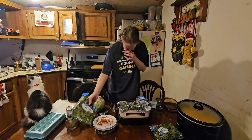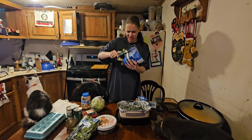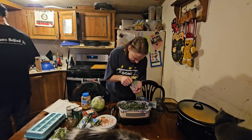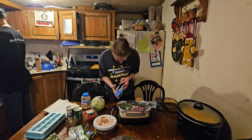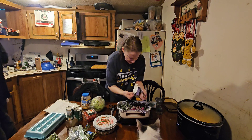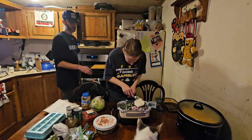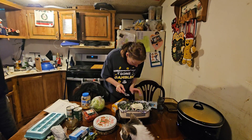I'm adding the spinach — make sure you break them up a little bit. Make sure your hands are clean when you're doing this. I put my onion in, and I'm putting in half my cream cheese. Can I get a spoon please? Thank you.